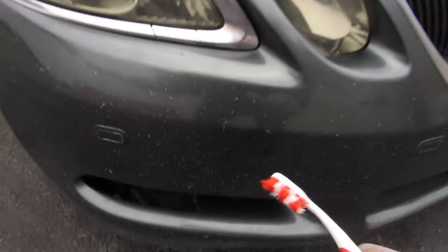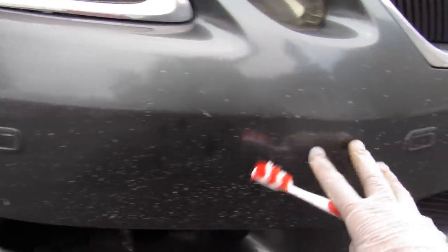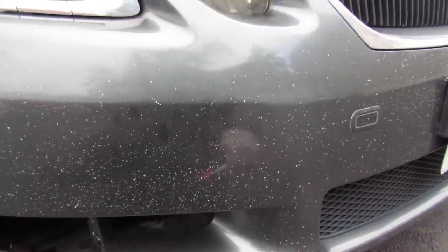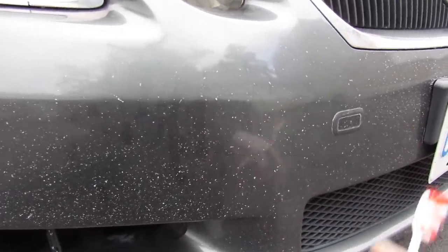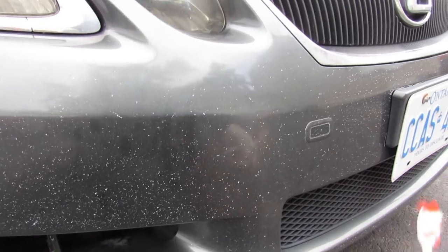Coming across this front bumper, where most of the damage occurs, I notice that there's a lot of stone chips, and that's actually a good thing to look for in a used car because it means it packed on a lot of highway miles — which is actually good mechanically for the car — as opposed to city miles.